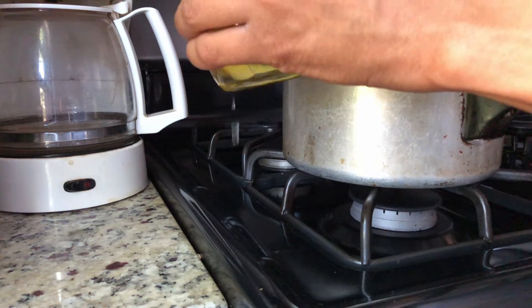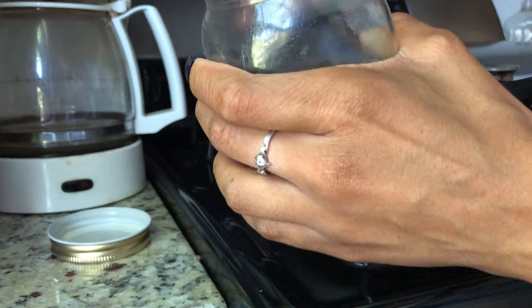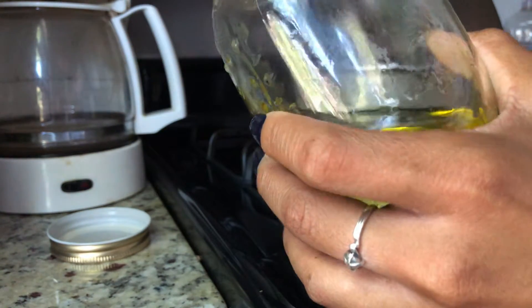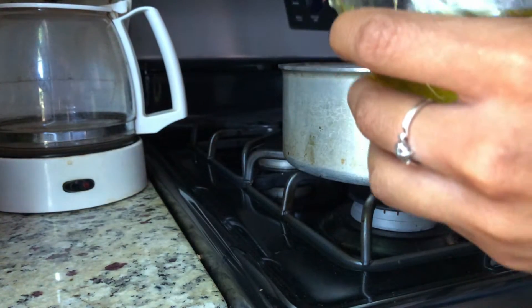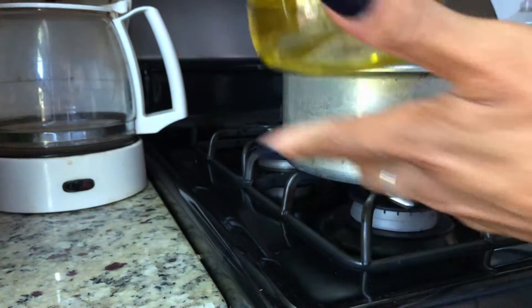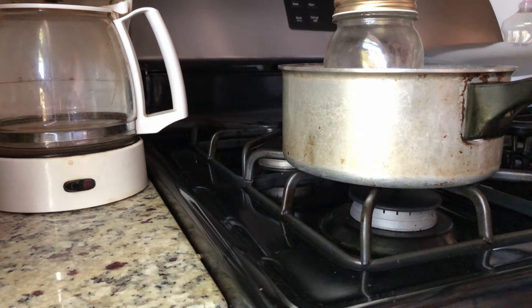The jar is hot and the oil is hot — it's nice and hot. I think I want it to be a little bit more hot though, so I'm going to put this on the stove for a little bit longer, maybe about 10 more minutes. So in total I'm doing it for 20 minutes.